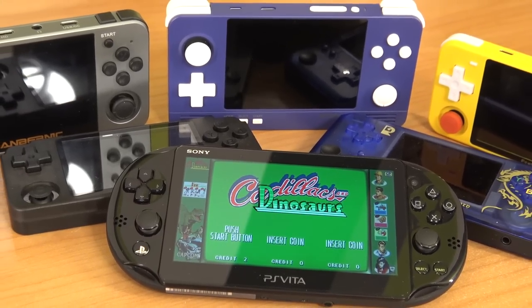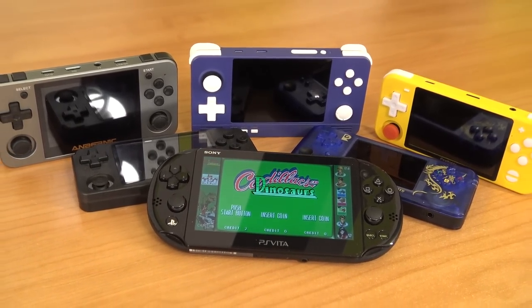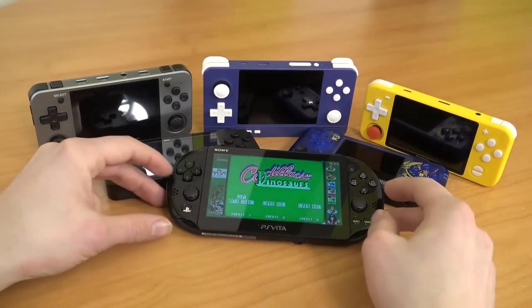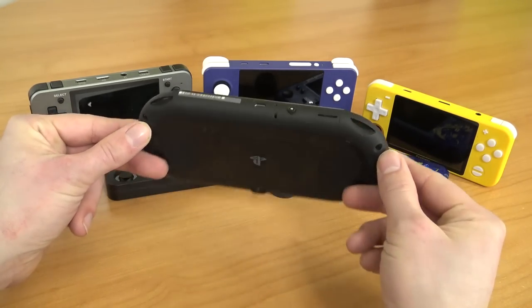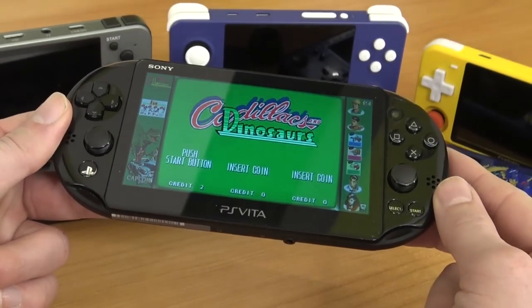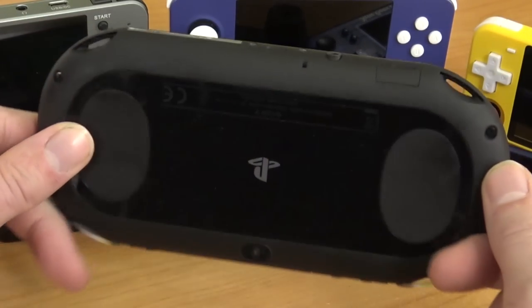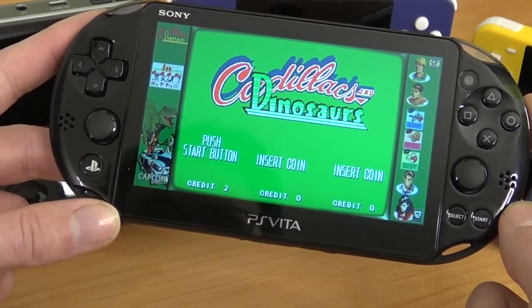A lot of people were saying, hey, why should you even buy a Chinese handheld? Because the PS Vita can do it. So I was thinking, do you know what I'm going to do? I'm going to grab myself a PlayStation Vita Slim. I already did a review and a mod video about the PS Vita, but this is the Slim Edition, which is a lesser quality version. We're also going to do a side-by-side comparison with the original Vita.